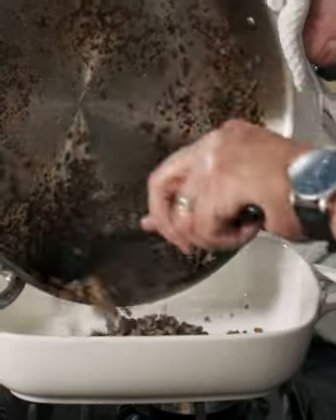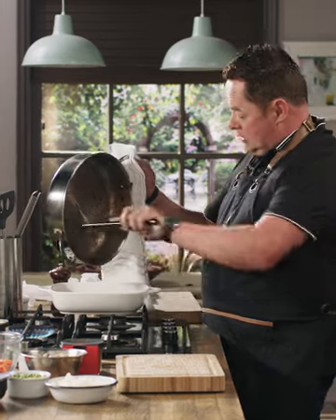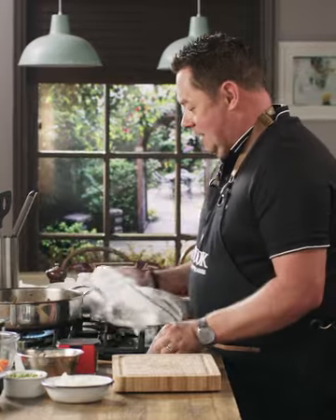The mince is ready now, it's lovely and golden brown. I've put it into a dish and now I'm going to start my vegetables in the same pan — don't wash it, keep all the flavour there.